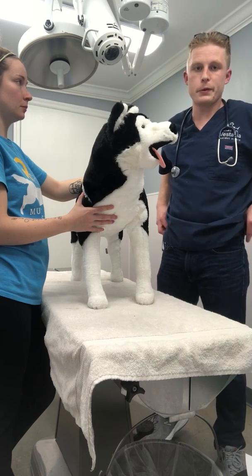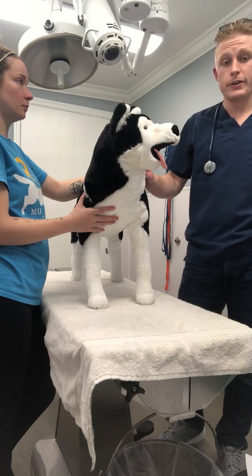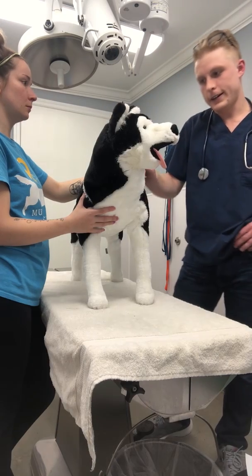If the patient were unconscious, we would want to keep the head level and keep the patient as calm as possible. Due to the shock, we wouldn't want anything to get worse — we don't want them going into a decompensatory state.